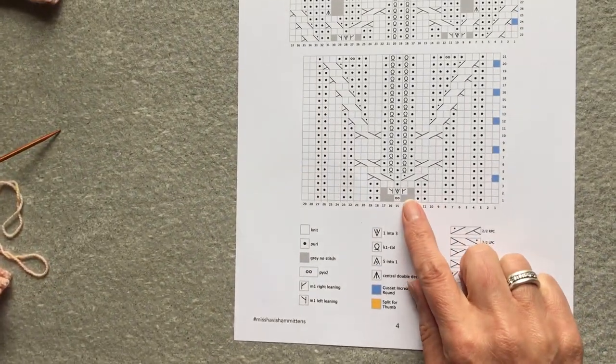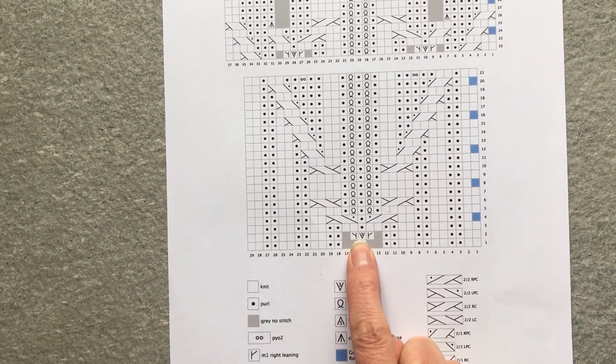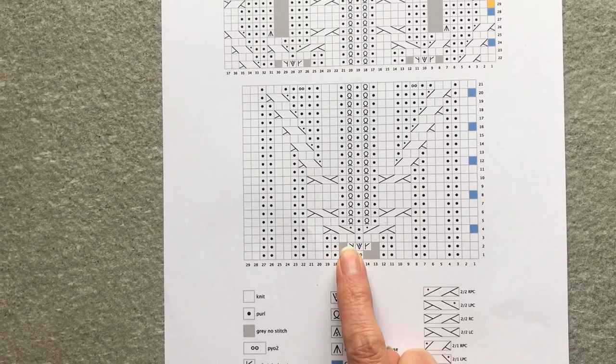The increase at the bottom: you make one right, make three from one stitch, and make one left.